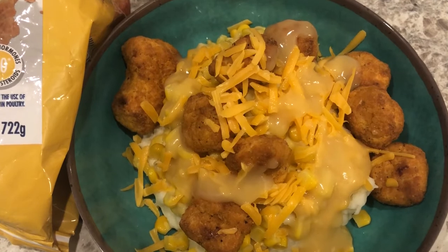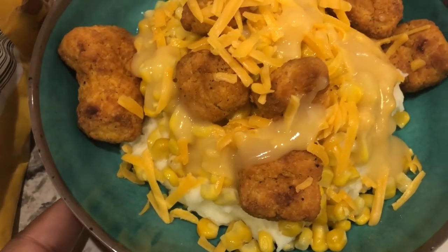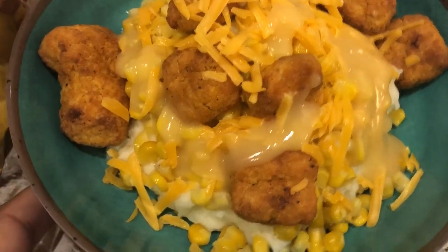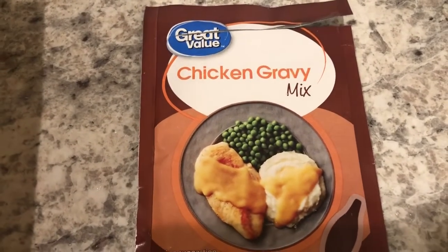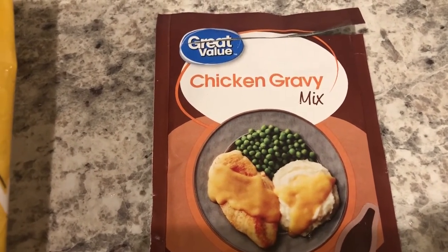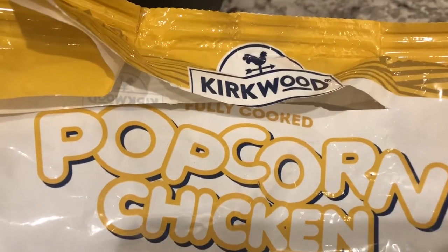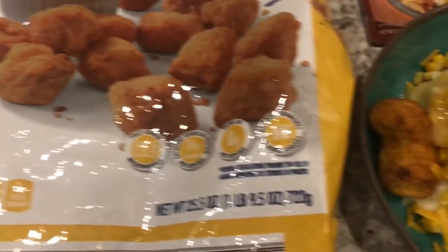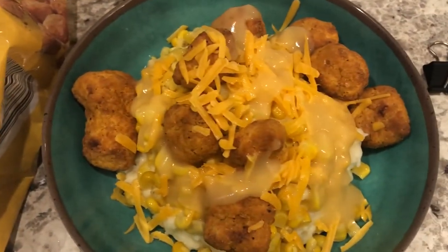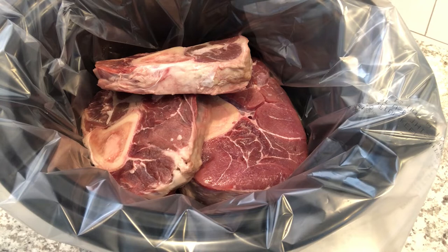We are having KFC-style bowls for dinner tonight. At the very bottom of the bowl I've got some homemade mashed potatoes, then buttered kernel corn, chicken gravy, cheese, and popcorn chicken. The chicken gravy is easy — just a cup of water with the gravy mix. The popcorn chicken I made in my air fryer from my freezer; it's the Kirkwood brand from Aldi. A quick and simple meal using up stuff we already have.